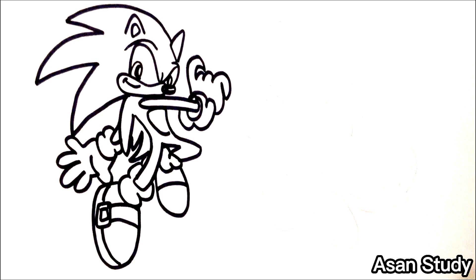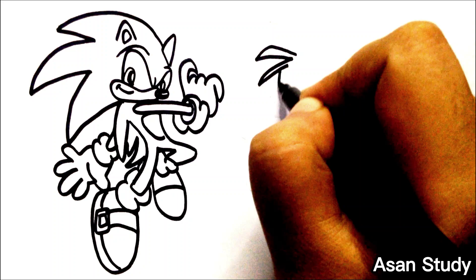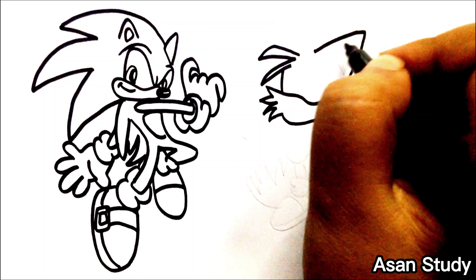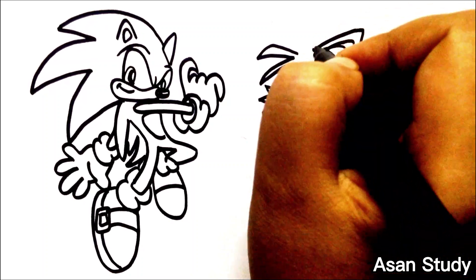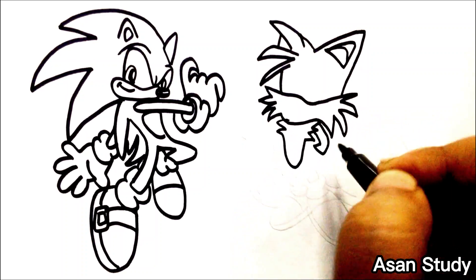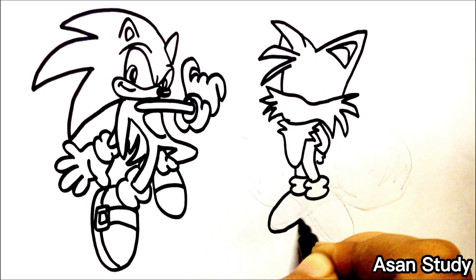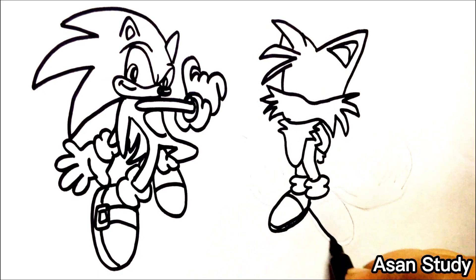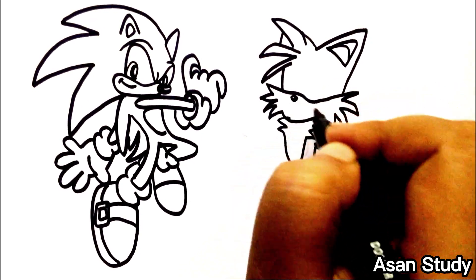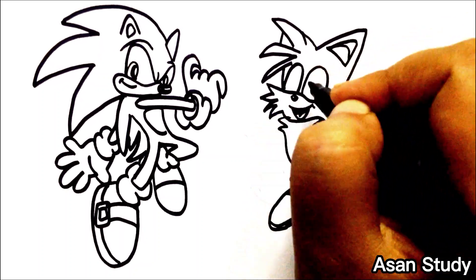Now we will do Tails. We are drawing Sonic the Hedgehog in an easy way, and now we have a much more complete drawing.